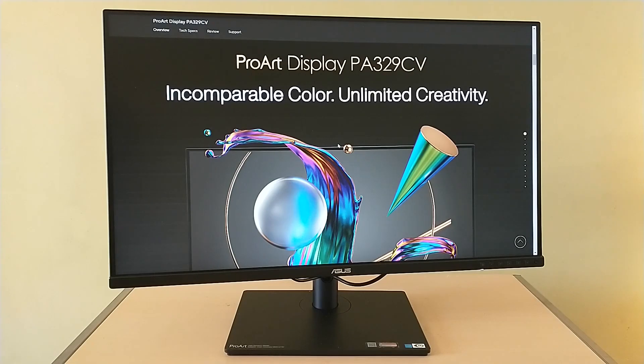The ASUS ProArt 32-inch display is aimed at a more professional user — someone who is creating digital content, doing graphic design, and needs a monitor that can provide accurate visuals for content creation, because any kind of mismatch in what you see versus what ends up being printed or delivered to the customer can really affect the overall quality.